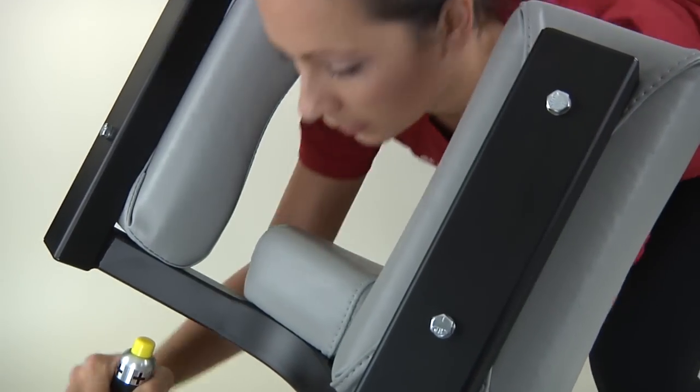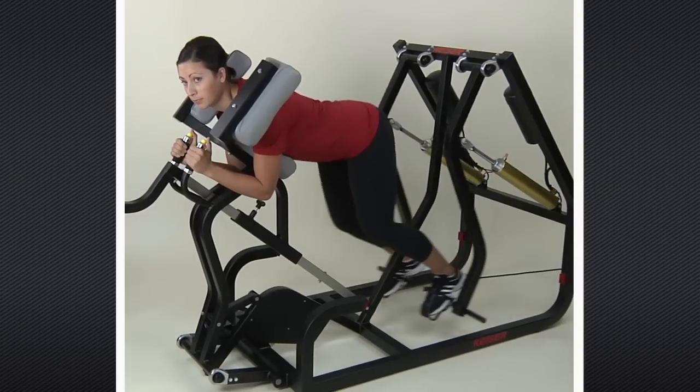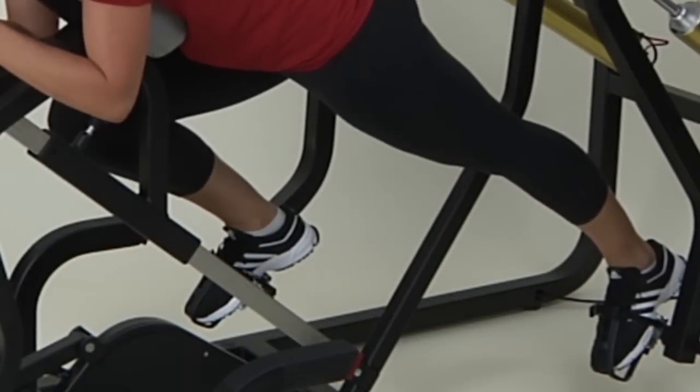For the squat position, set your shoulders and chest. Bring your knees toward your chest until they are at a 90 degree angle. Push one leg back and you are ready to begin the movement.